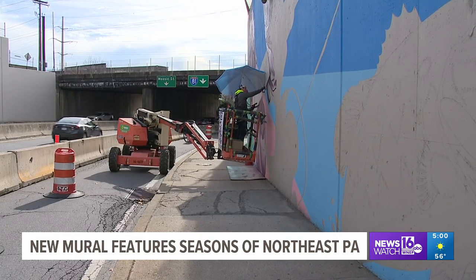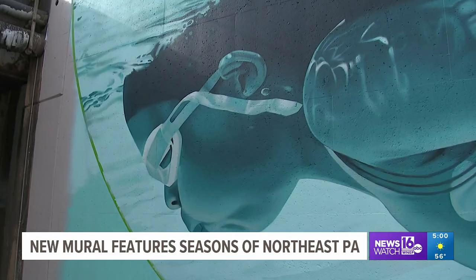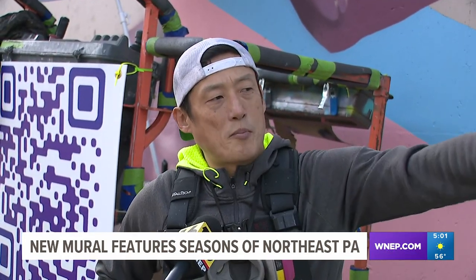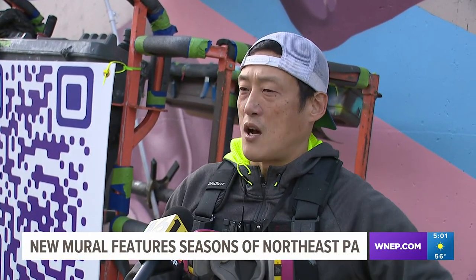Currently, they are working on the wall that represents summer and fall activities. A girl swimming, a fisherman, and a train are already visible. The rest of the wall is going to have a football player, kids running through a pumpkin patch, and fall leaves.